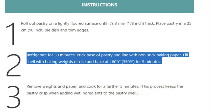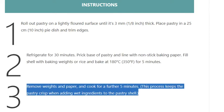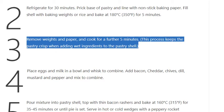Step 3: Remove weights and paper, and cook for a further 5 minutes. This process keeps the pastry crisp when adding wet ingredients to the pastry shell.